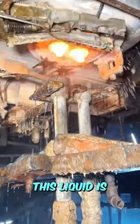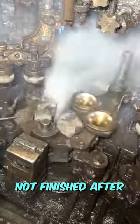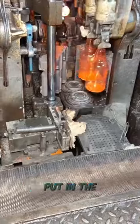After that, this liquid is put into a mold that forms a bottle, but this is not finished. After that, this bottle is put in the combustion stage.